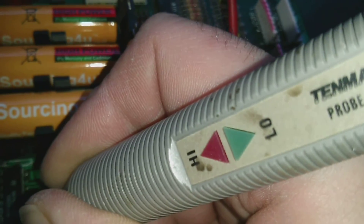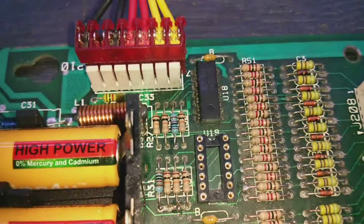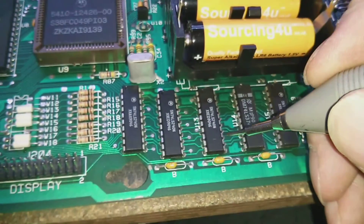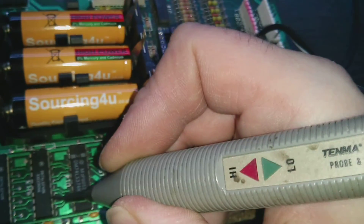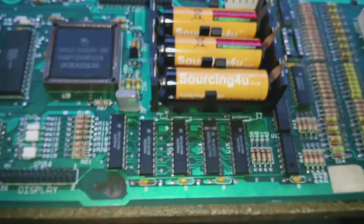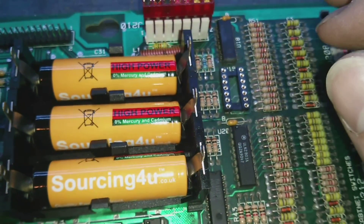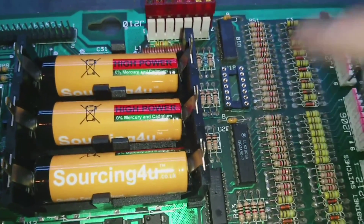Pin 13 was floating, so we've got to sort that one out. That's the second resistor replaced. Let's just check that out. Pin 13 is now high — marvellous. So we'll put in a new LM339 and see if it works, or we might have to do a bit more work around this area.